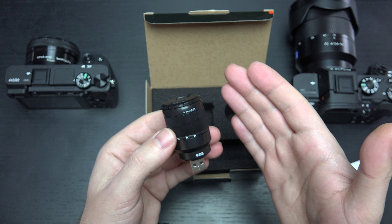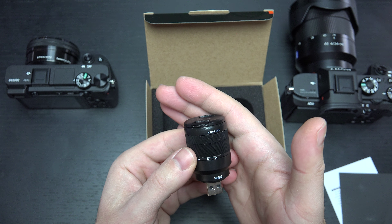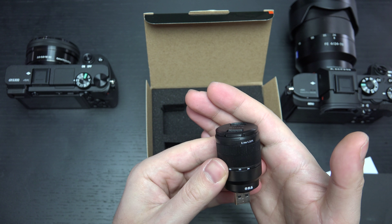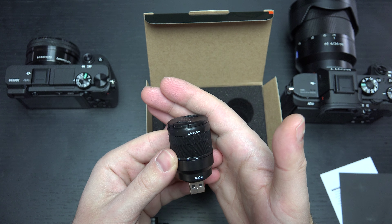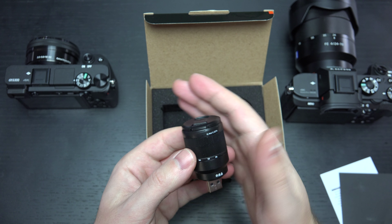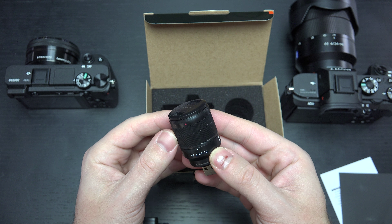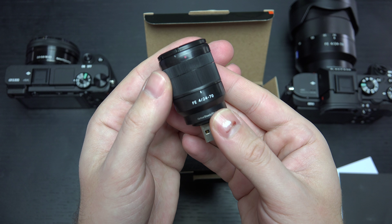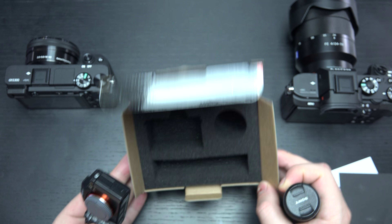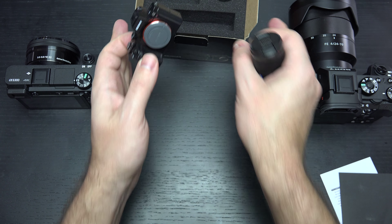People are excited about the brand new one that just launched, which is not Zeiss but the G Master, which launched on the 31st. So for $2,200 you can get an F2.8 piece of G glass in the same range, or you can save $1,000 and go with the Zeiss. It's really a matter of personal preference. That's basically it — nothing else in the box.